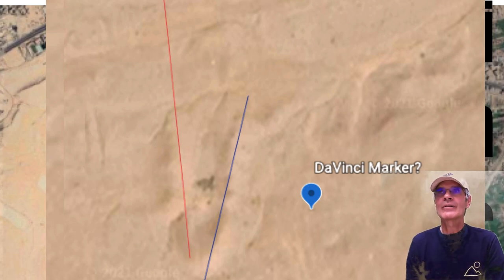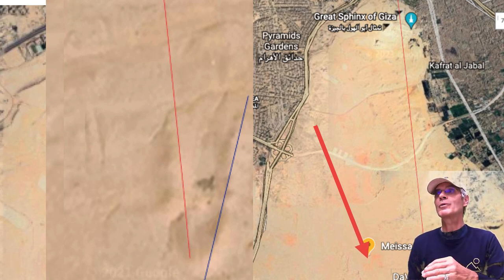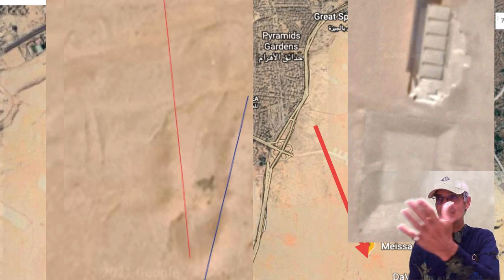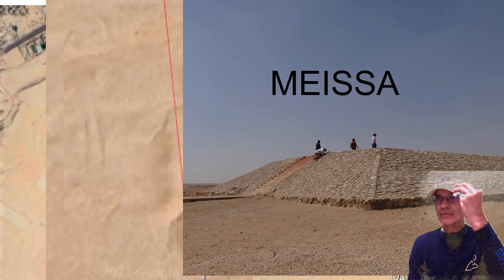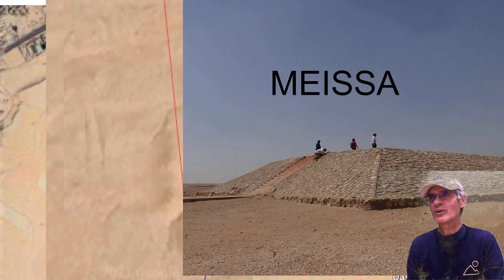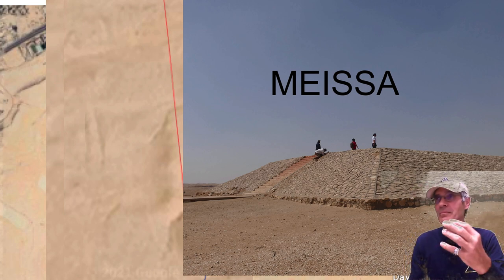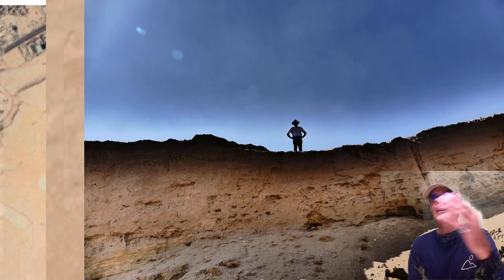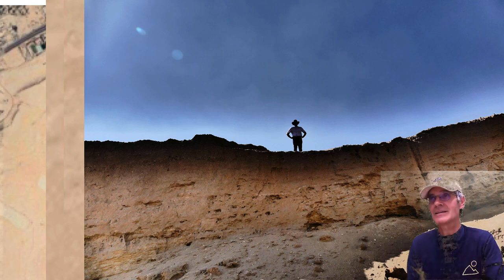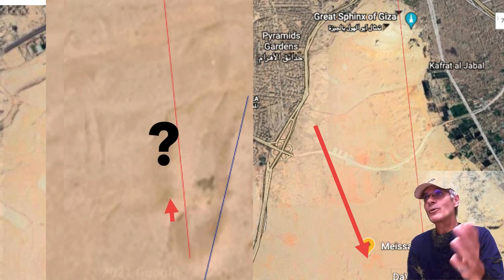Right near where the da Vinci markers point is where Misa — the head star of Orion — would fall on Egyptian soil, and we found a top-view pyramid there. We went out to discover the Orion constellation mapped onto Egyptian soil. I didn't think we'd find a pyramid there, but we did — I still don't know what it is. It sits exactly where Misa, the head star of Orion, would be. We went through canyon-like terrain in the desert to reach it. That pyramid is located precisely where the Misa star would fall when Orion is mapped onto Egypt — and it's near where the da Vinci markers point.